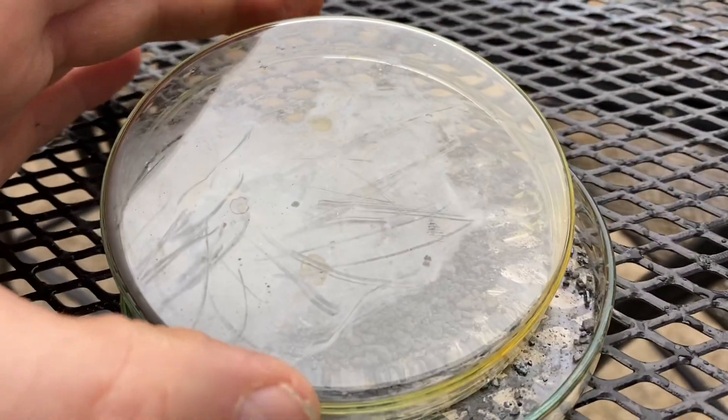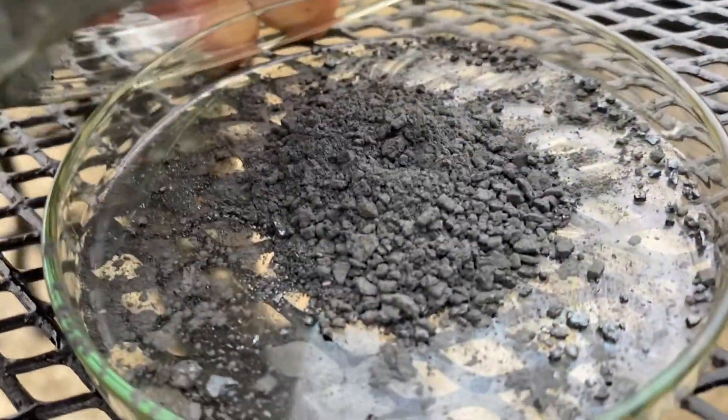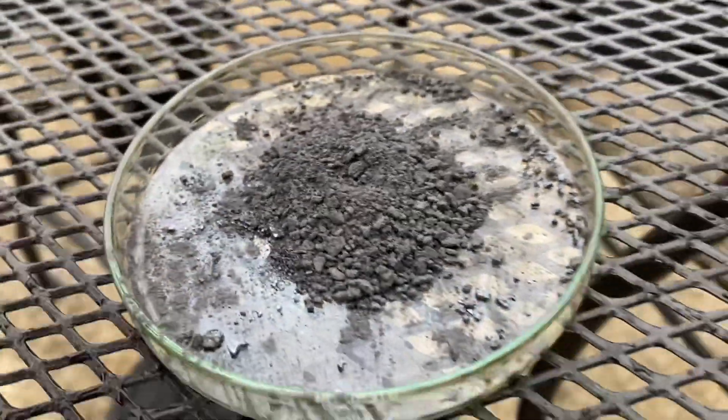You want to mix your aluminum and your iodine until you have a nice, even mixture. Make a little depression in the middle and add one drop of water.